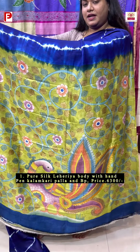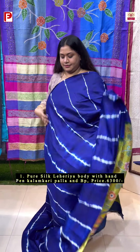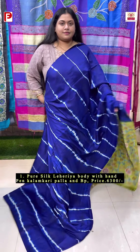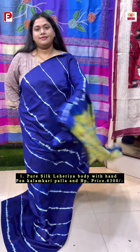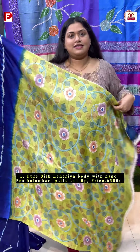Just have a look at the palla. Let me show how it's going to look — this is the look. And this is the blouse piece.